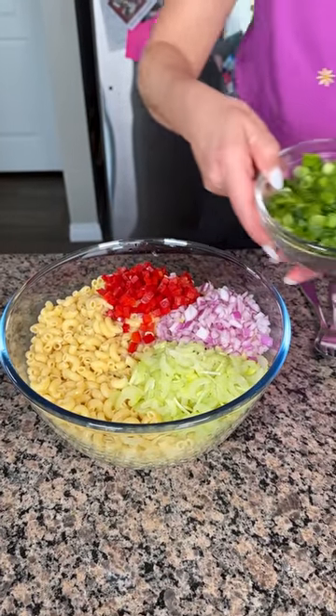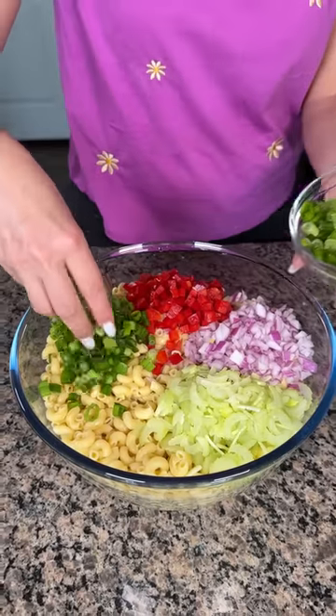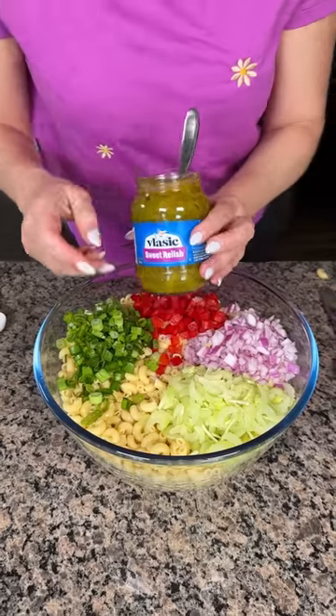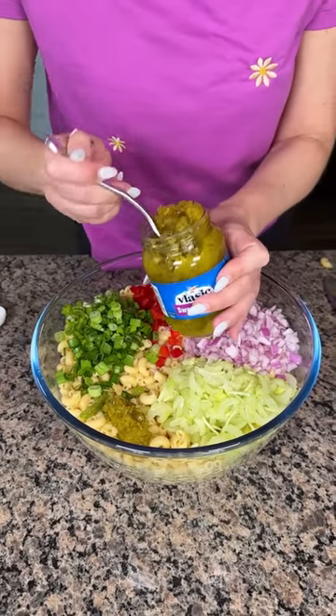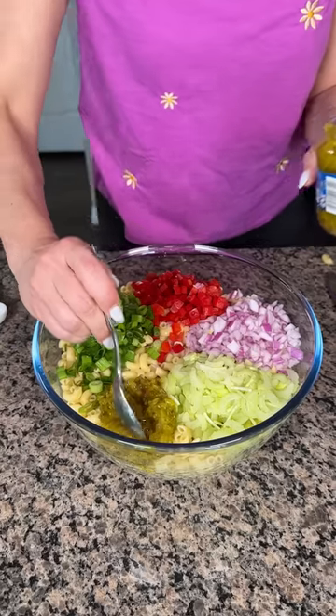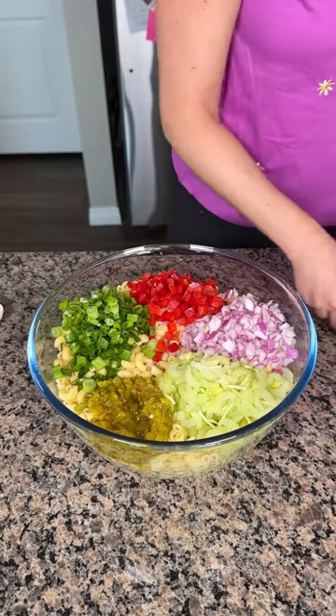Now we're going to have some green onion, so that's going right here. Last little handful. And then we're also going to use some sweet relish. If y'all want to get some sweet pickles and dice them up, you can. But I don't want to do that — that takes a lot of time and effort. I'm tired. Life is hard.